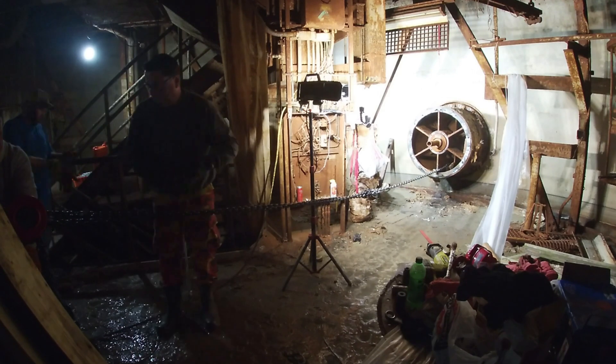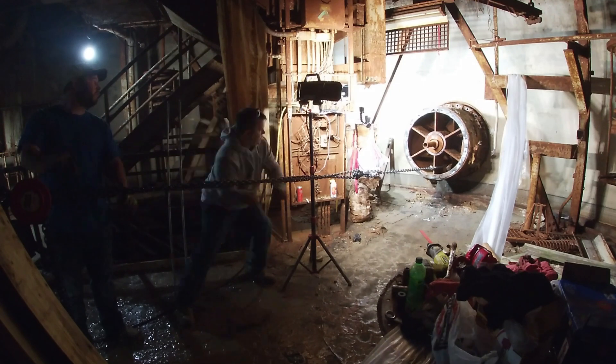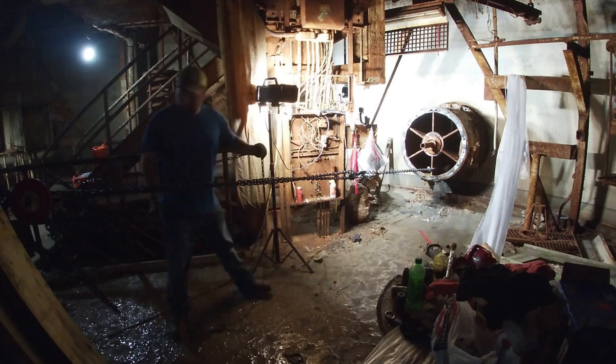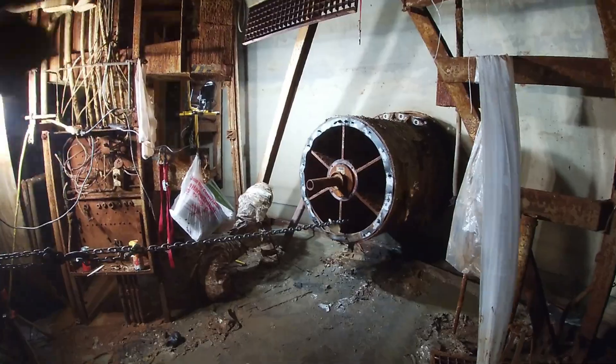After unseating the blast valve from the wall, it's time to pull out the five-ton chain hoist and yank her on out. The blast valve is actually supposed to break into two pieces. Unfortunately for us, it didn't want to separate, so we just had to pull it out as one giant piece.